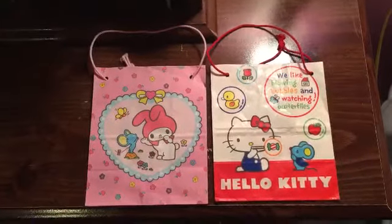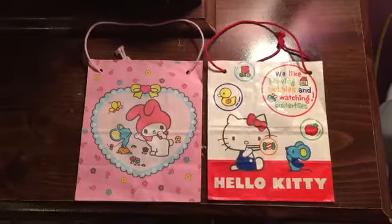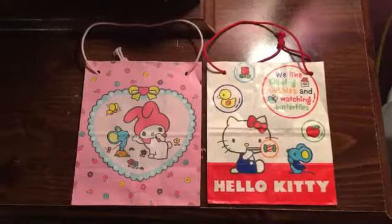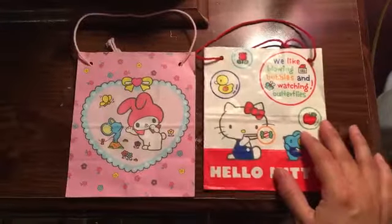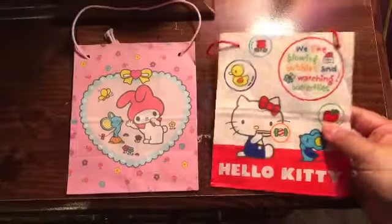Welcome to my channel. Today I'm going to be showing two Sanrio vintage items — they're both from 1976. These are two little paper gift bags. The first one is a Hello Kitty one.